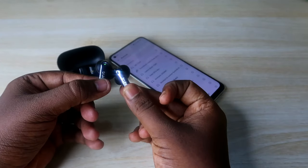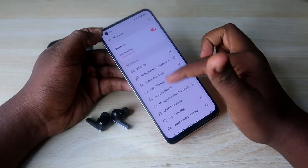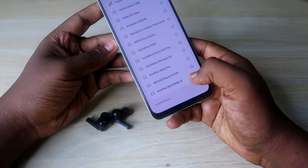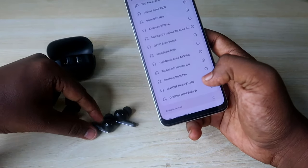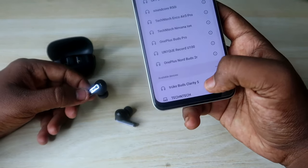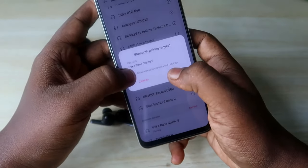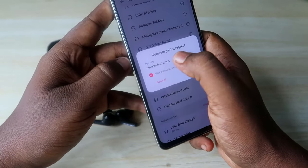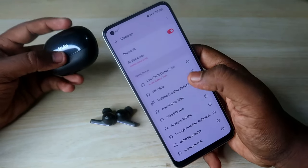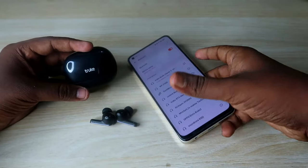You will see the green light blinking on both earbuds again. Now take your smartphone, enable Bluetooth, go to the available devices list, and click refresh. You will see the True Buds Clarity 5 earbuds appear in your Bluetooth list. Click to pair, allow access, check the option, and click the 'Pair' button.